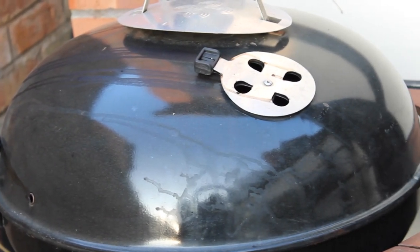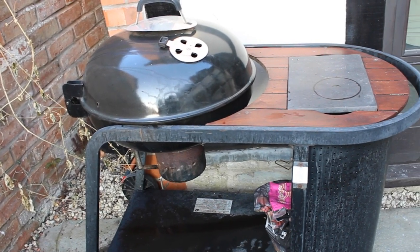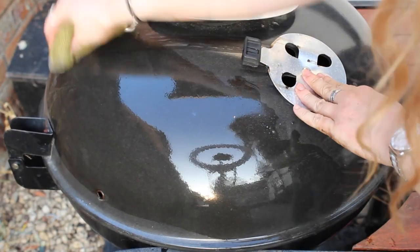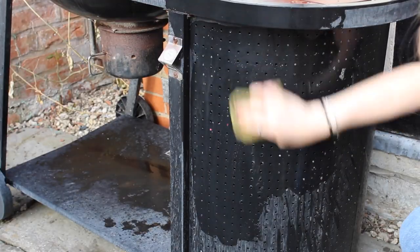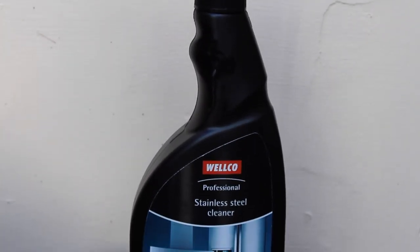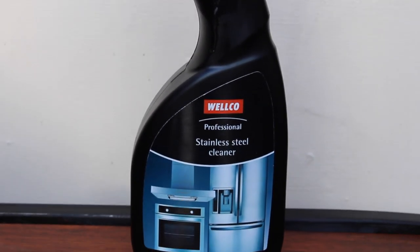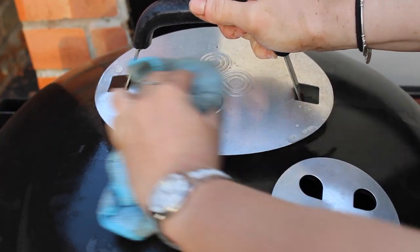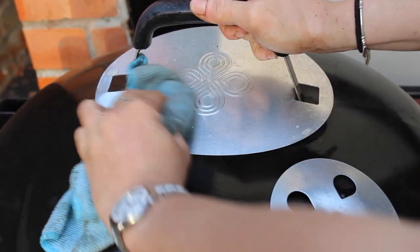Next, you'll want to give the exterior of your barbecue a wipe down so it's just as clean as the interior. Use a fresh cloth and warm soapy water to wipe down your barbecue and leave it to dry. If your barbecue is stainless steel, we recommend using a specific stainless steel cleaner like this one. Spray it onto a cloth and wipe in the direction of the stainless steel grain to maintain the colour and shine.